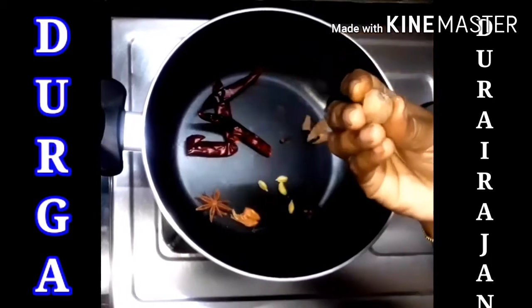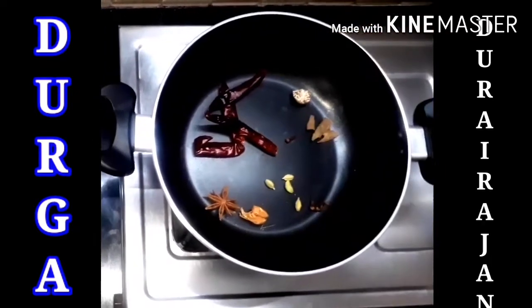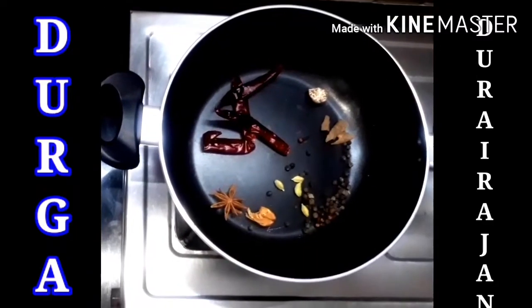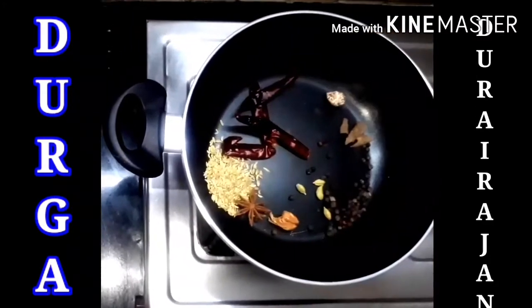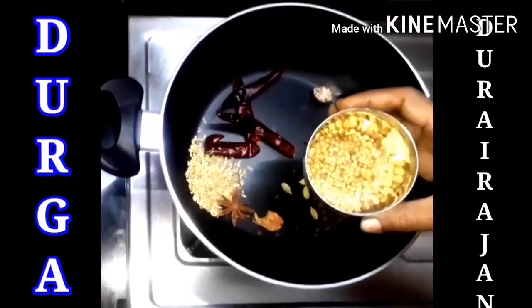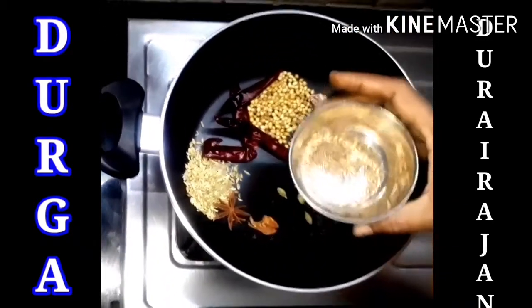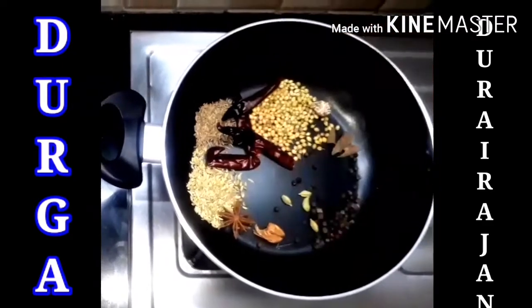But no need of adding 1 full — just quarter pieces or half. And then we add pepper, 1 and a half teaspoon. And then we add fennel, 1 teaspoon. And then we add daniyah, 2 teaspoons. And then we add jeera or cumin, 1 teaspoon.